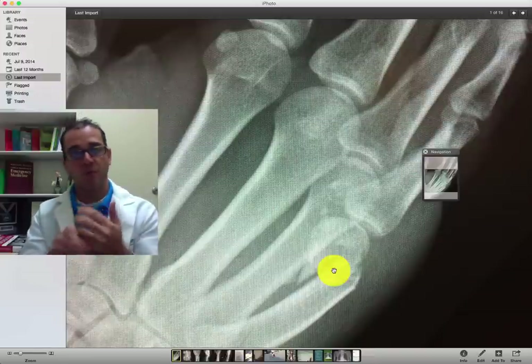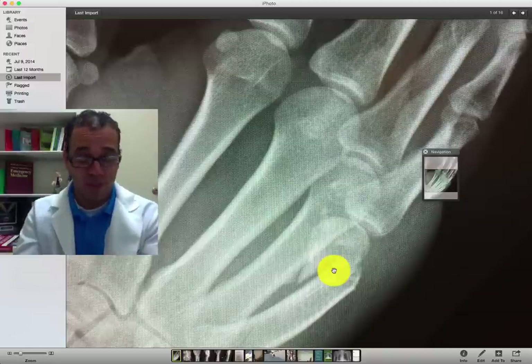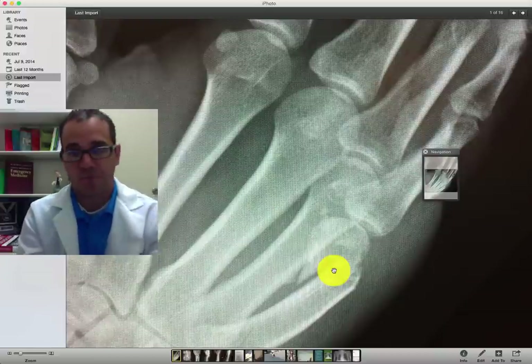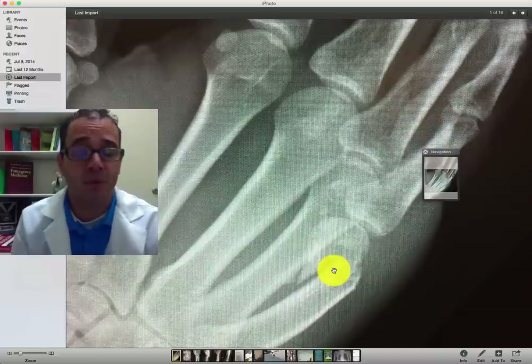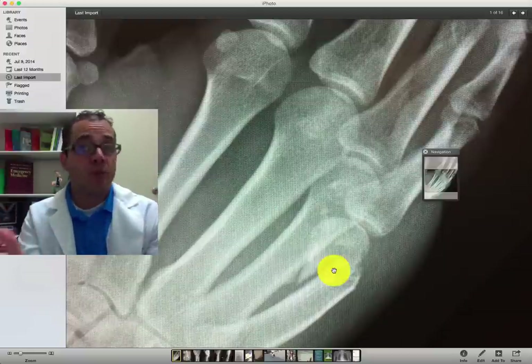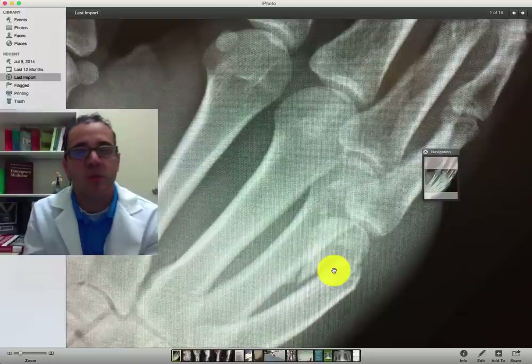So by the time they follow up, it's moved and they need a procedure anyway. So if you really need proper anatomical alignment, they need to follow up with orthopedics and get the surgery they need, or the proper cast placement right from the get-go. First, do no harm — treat the pain, put them on a splint, have them follow up with orthopedics, and don't try to reduce them.